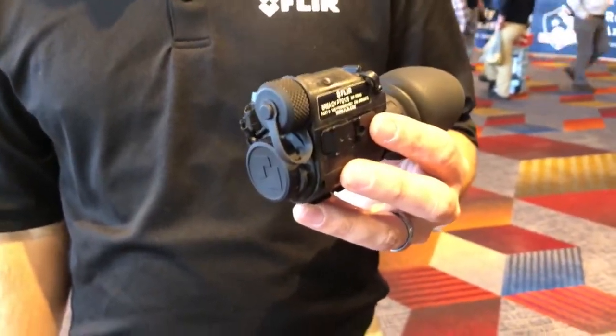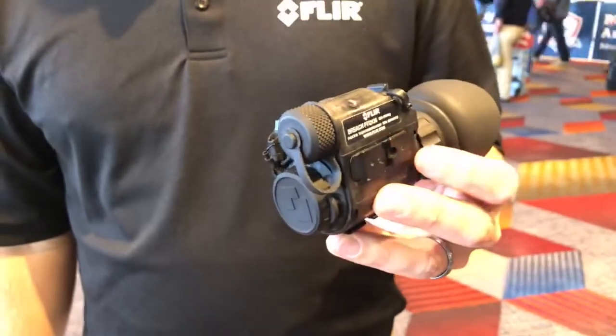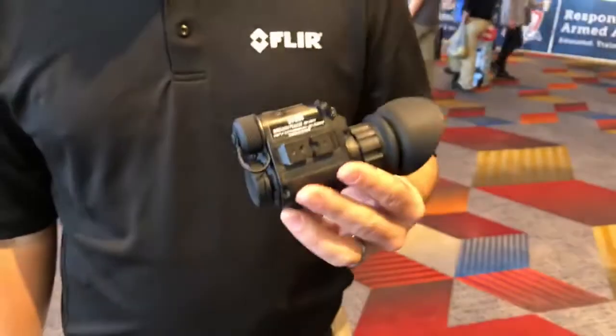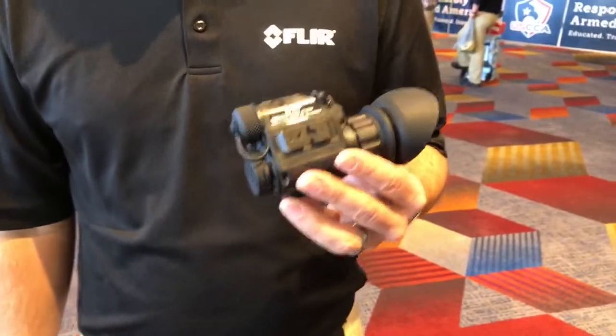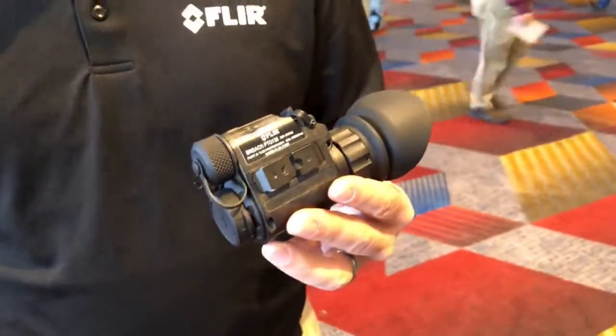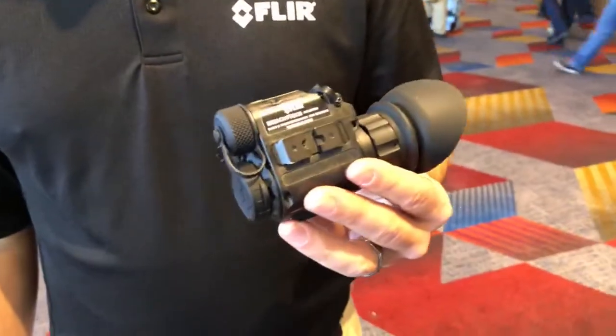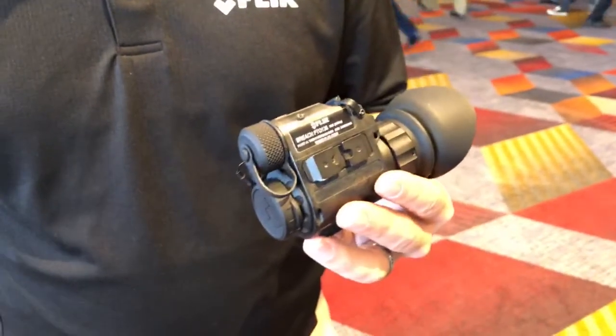People have been responding really well to this — people are really excited about it. Who's it really for? So like I said, we had the law enforcement user in mind, but we're finding anybody from a surveillance standpoint, home security, outdoorsman — basically anybody that needs a small, compact monocular — there's nothing else that's going to beat this on the market. So a lot of good response there.